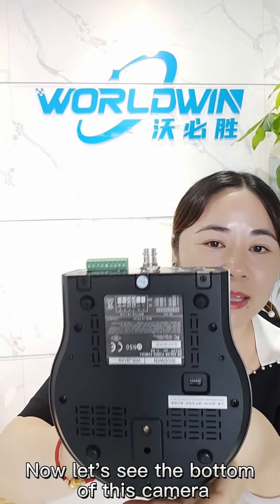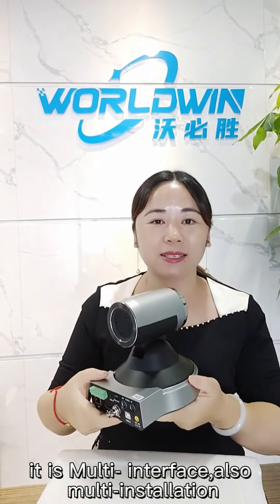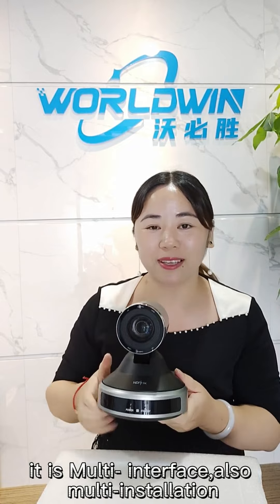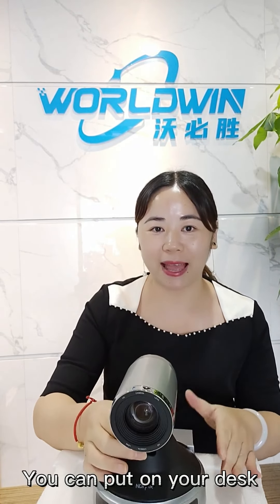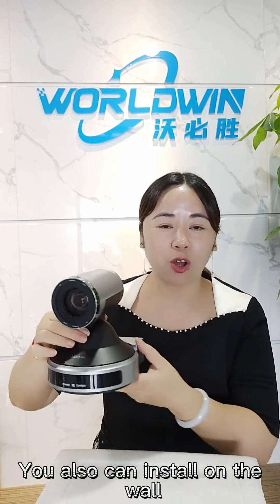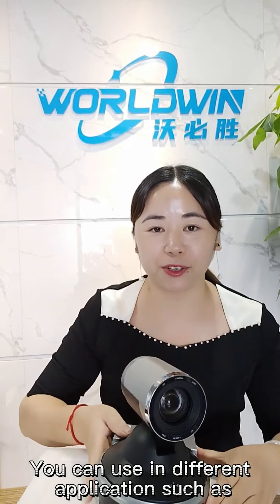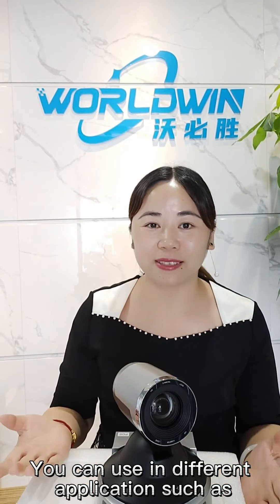Now let's see the bottom of the camera. It has a multi-interface design — also multi-installation. You can place it on your desk, install it on the wall, or mount it on the ceiling.